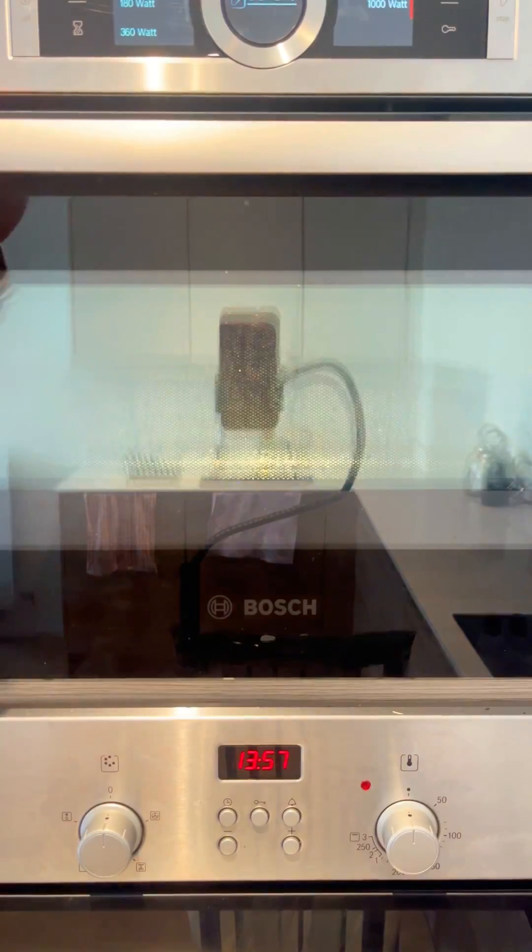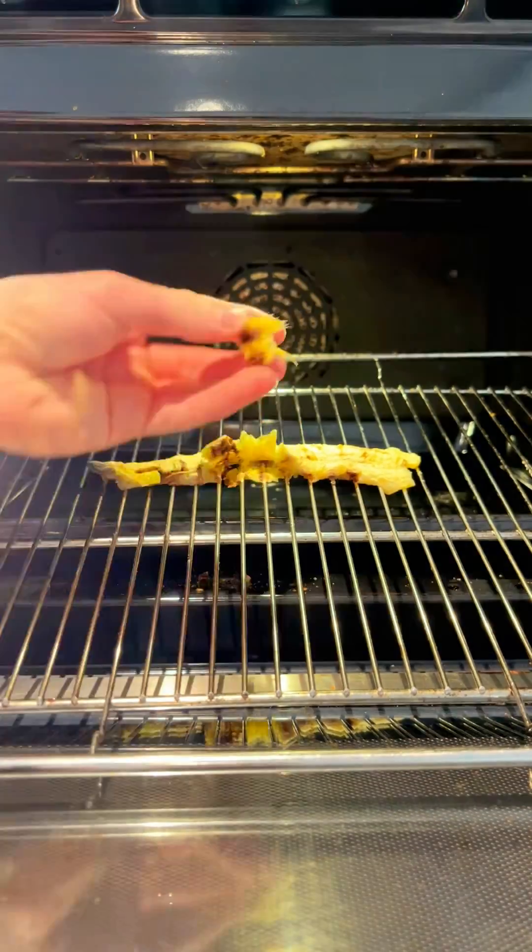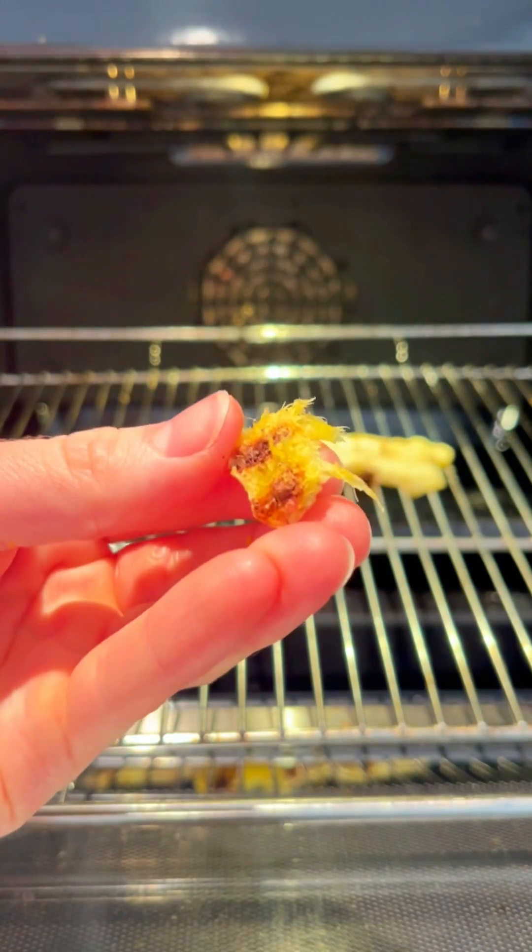And once you dehydrate a banana, there's virtually nothing left. It looks like it's been run over by a truck. Wow. What do you guys want to see ultra microwave next?